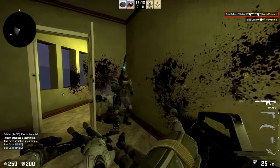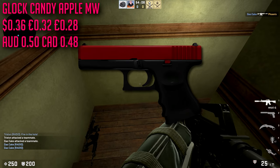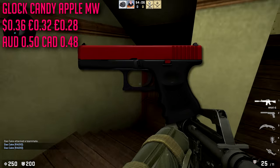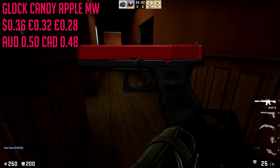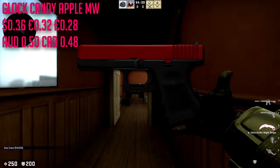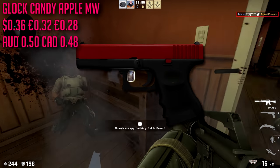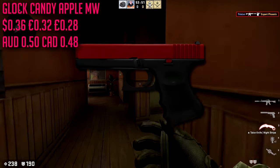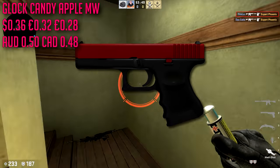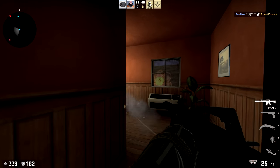For the Glock we are going with the Candy Apple in minimal wear at $0.36 — very very cheap. But this is a basic pick — everybody has this. If there's one skin on this list that I can say doesn't really fit the 'unique' title, it's the Candy Apple skins for the Nova and the Glock 18. They're nice skins, but pretty much everybody has one.